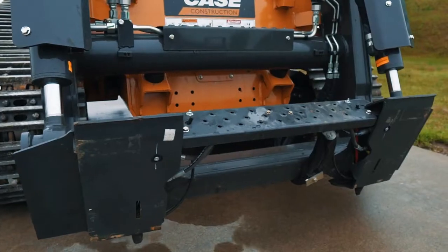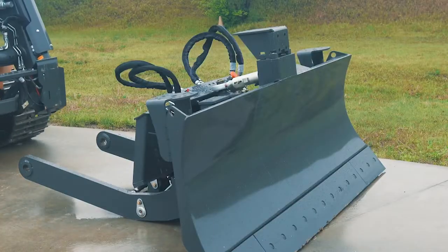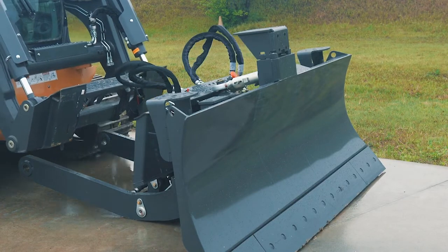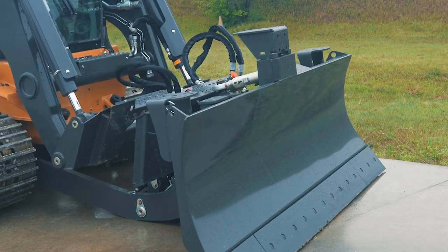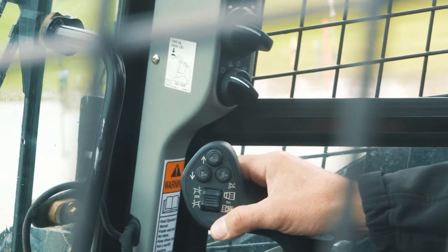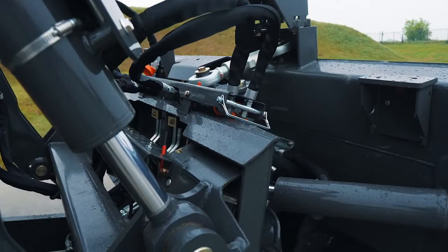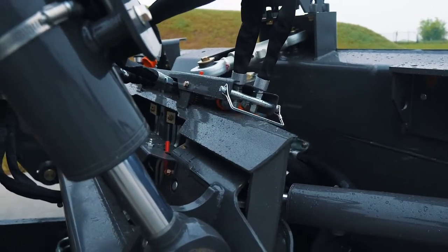Coupling your Minotaur machine to a blade is a pretty quick operation, but you do want to make sure you're following the recommended procedure. So first thing is to couple to the loader arm coupler. You want to retract your pins on the loader arm and move into the coupling that's on your C-frame. The key here is, unlike when you attach a bucket, you really want to move the machine to the attachment, not the attachment to the machine.